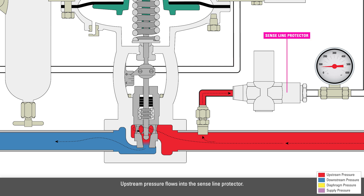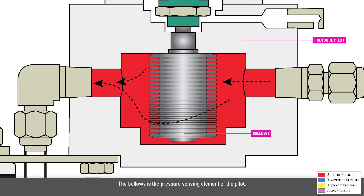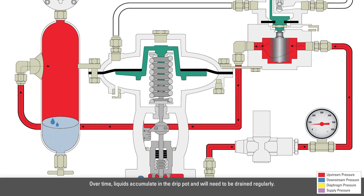Upstream pressure flows into the sense line protector. This device allows pressure below the maximum setpoint to pass through. It then flows into the pressure pilot, where it encounters the bellows. The bellows is the pressure sensing element of the pilot. Upstream pressure then flows into the drip pot, which knocks out liquid from any supply gas, which could be detrimental to the other instruments. Over time, the liquids accumulate in the drip pot and will need to be drained regularly.